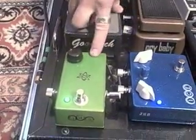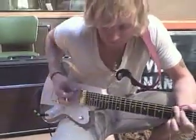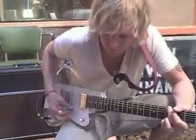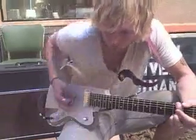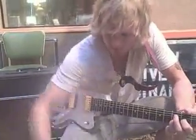First off, this is a buffer called the Mr. Magic Buffer. Basically what it does is just boost your signal because I'm running so many pedals. It makes it a little bit tighter, a little bit punchier, and kind of just sweetens the whole thing up. So I have it running through that the entire time.